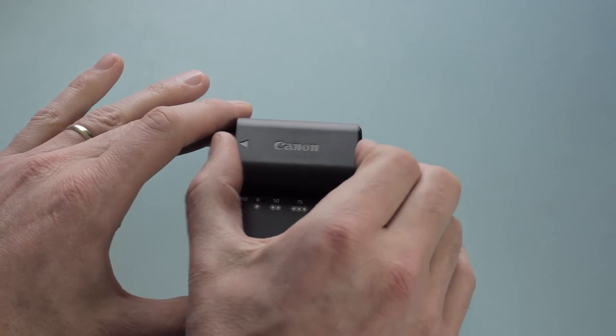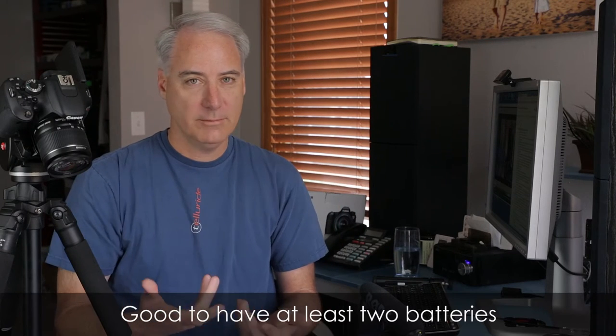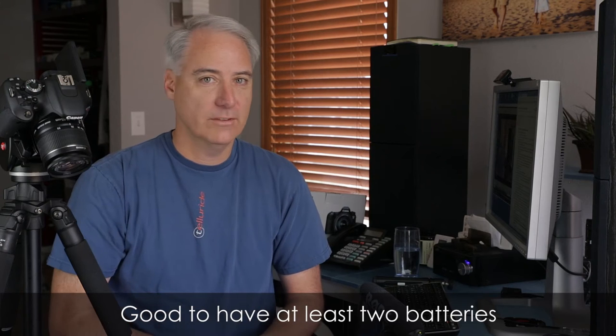One of the things about these batteries is you can keep recharging them even if they're not fully discharged — you don't have to let them go all the way to dead. If you've got a shoot in the morning and it's at 70% or 80%, just slip it back in and get it up as high as you can. The manual says once it gets past about 94%, it won't charge anymore. I've had some of these batteries from my older cameras for three years and they still work quite well.